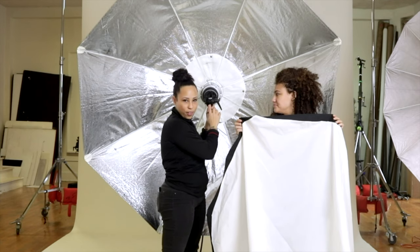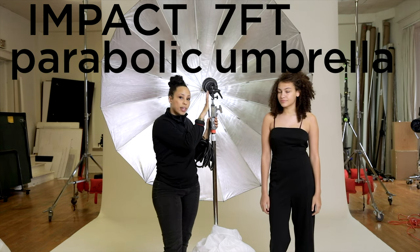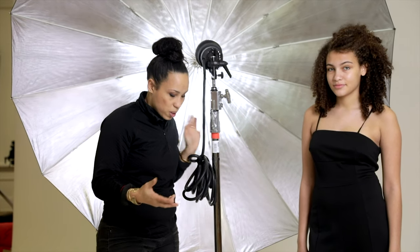We're going to find out if it's actually worth the money in comparison to the Impact 7-foot parabolic umbrella, clocking in at $59.95. That price feels good. I honestly don't know the difference between these two lights in terms of quality — I've never matched them together before. You're going to find out, same as me, and I'm really excited about it.